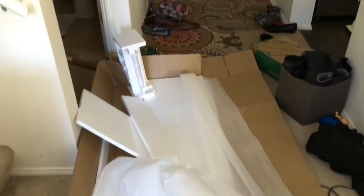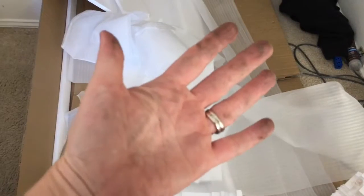Alright friends, here's the aftermath. Why did my hands look like this, Target? I did use wood glue.